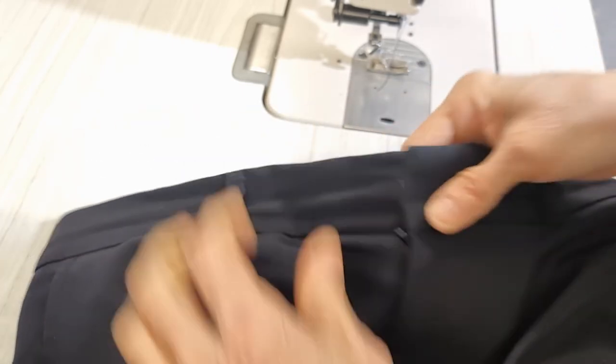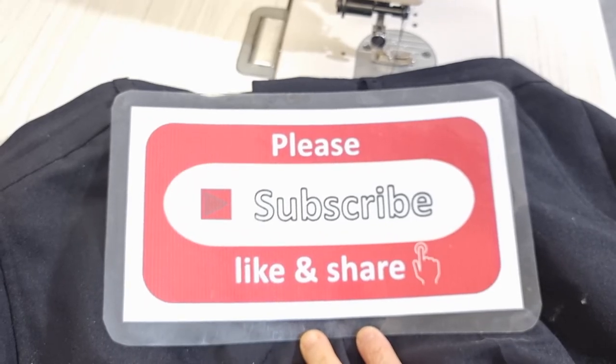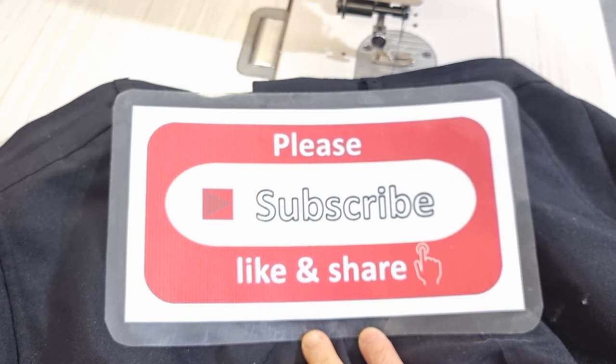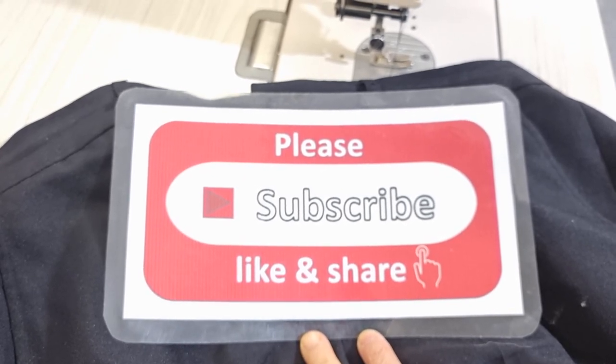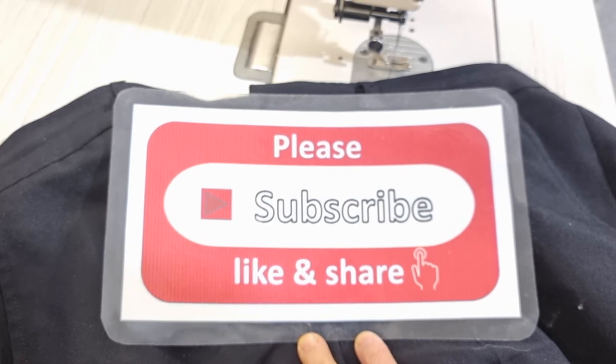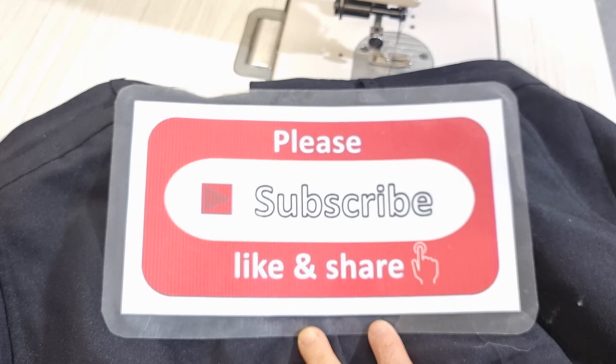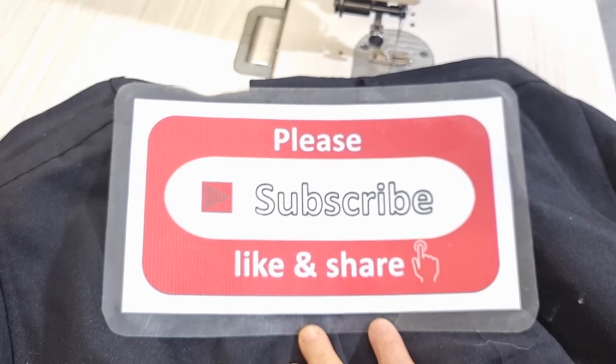It's very good. Okay, that is all for today. Please support me by subscribing, liking, and sharing my channel, and don't forget to press the bell icon to get my new videos every day. Thank you very much for watching. Bye bye!